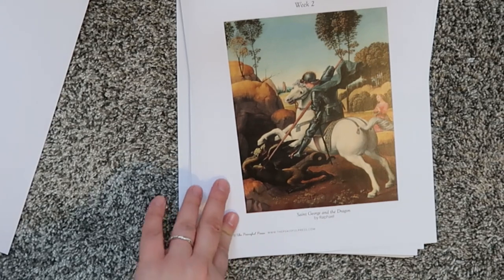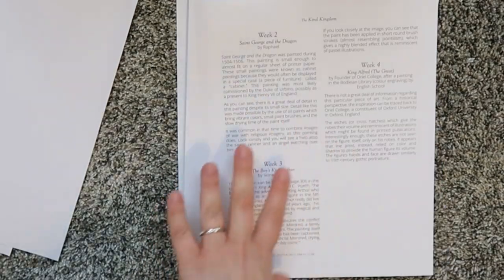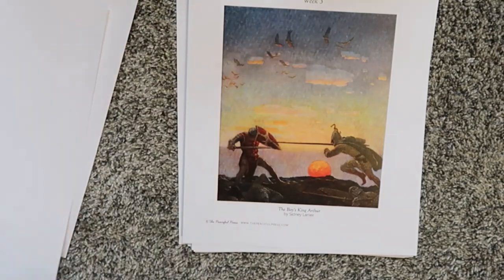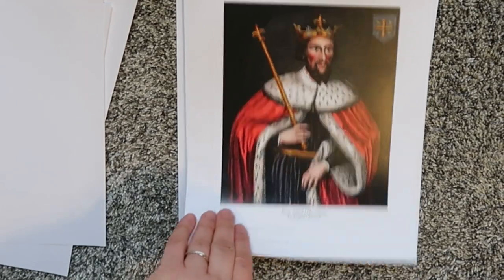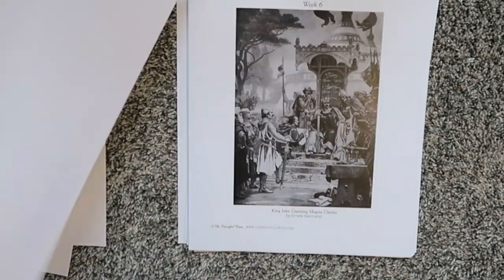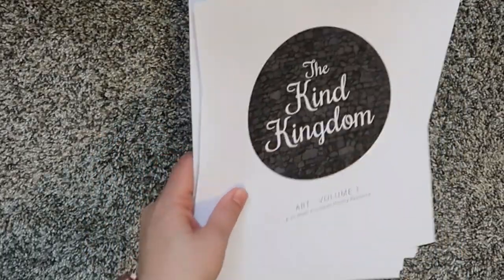We're also doing an art study, I believe once a week or a couple of times. It starts in week two with St. George and the Dragon, where you talk about it and it gives you information. It covers weeks two, three, and four. The prints are very nice quality and very beautiful, so I'm excited to incorporate that a little bit more this year.